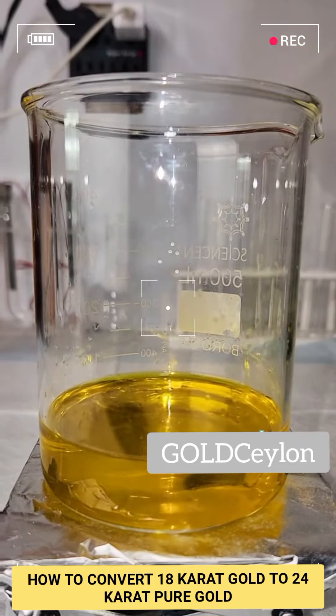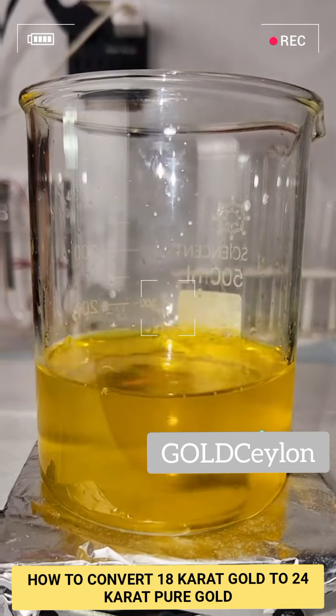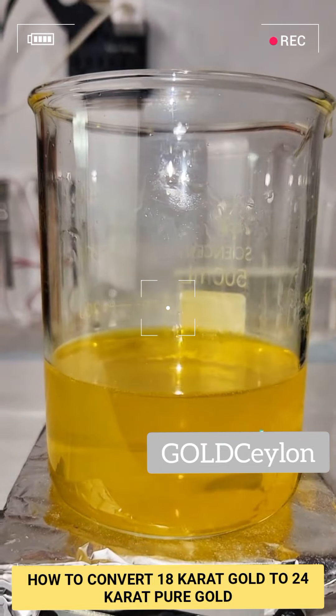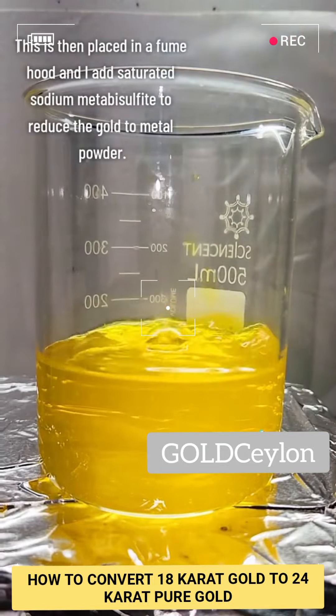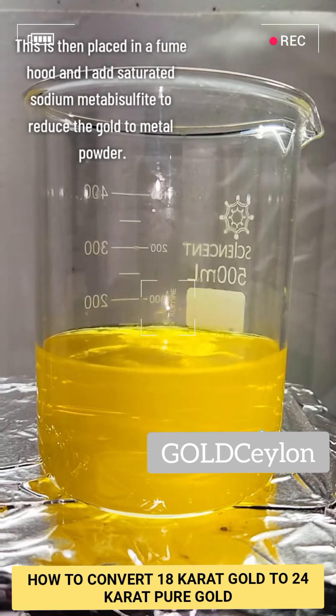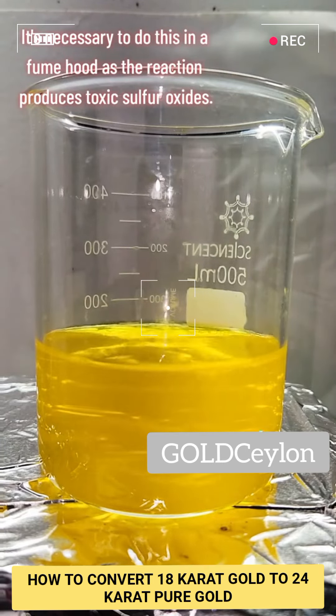To begin processing my chloroauric acid back to metallic gold, I start by adding a strong solution of urea to it, which will neutralize any residual nitric acid. I then transfer my beaker to a fume hood and slowly add a saturated solution of sodium metabisulfite, which is going to reduce the chloroauric acid back to metallic gold.